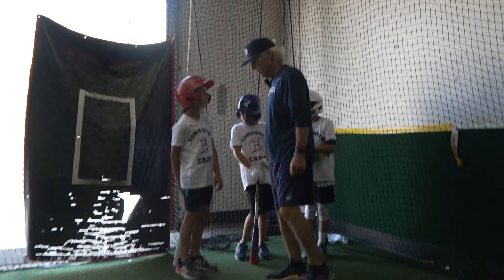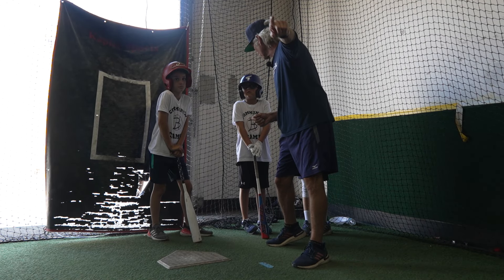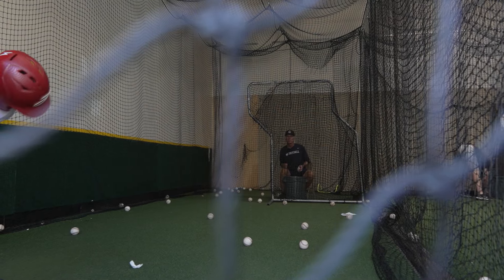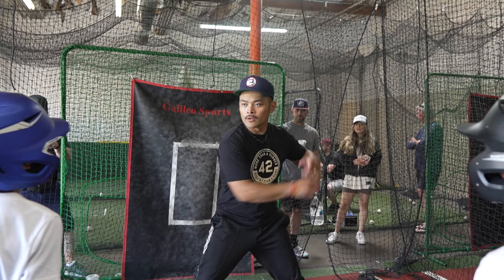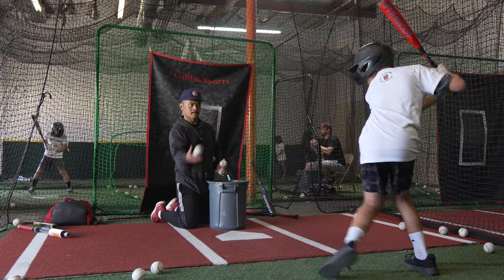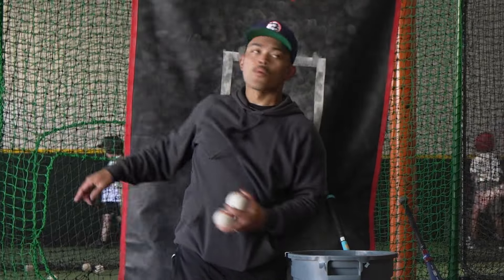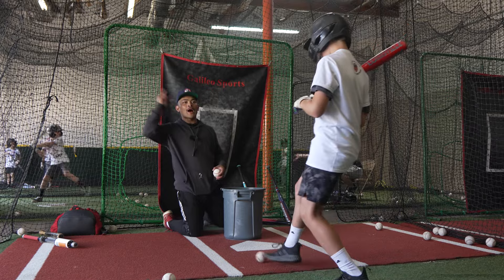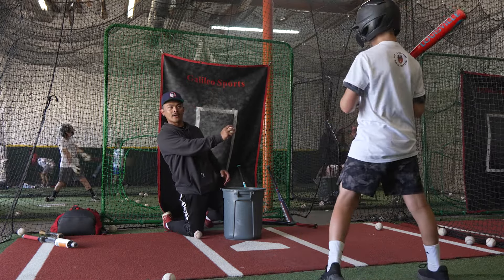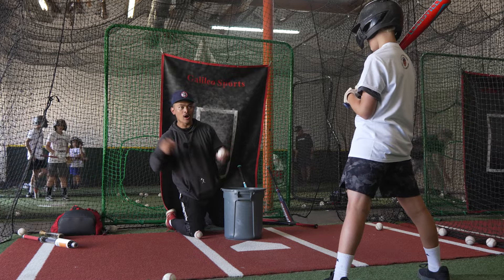So what we're going to do, we're going to have the cone there, and we're going to measure up to the plate, and we're going to work on hitting the ball to the right side of the field. See how your eyes are going? It should be this. Perfect that. It's not about how far you hit, it's about how hard you hit. So don't look at that, look at this. How hard can you hit this?